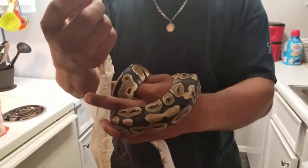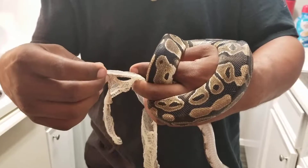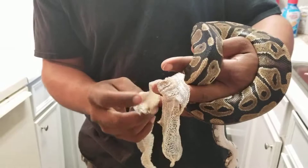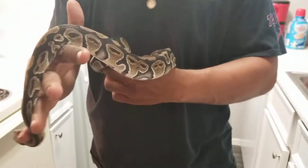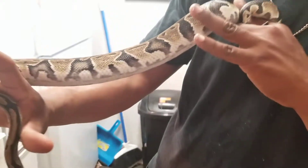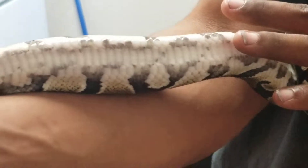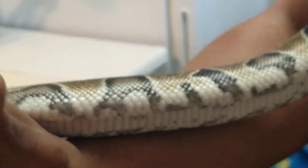That's the bottom jaw, and the top is just all rubbed up. But look at her now. Look at her nose. Look at these beautiful colors.